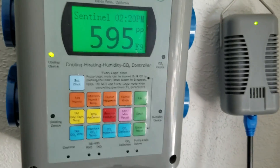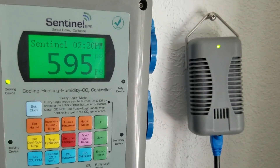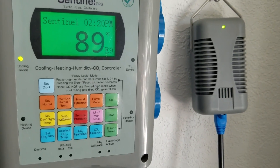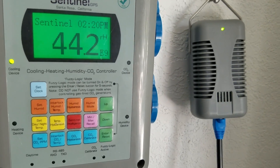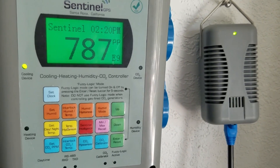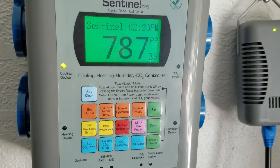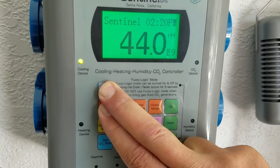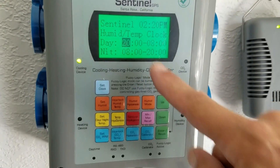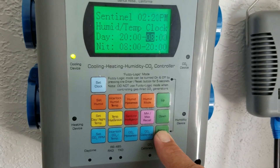Now that the master clock is set, you want to set the daytime and nighttime temperature and humidity, as well as the CO2 clock — those are two different clocks. We're going to run our lights from 8 PM to 8 AM. Press these two buttons simultaneously and hold them down for about five seconds until the clock comes on. I have it set for 8 PM to 8 AM. Go ahead and hit enter.